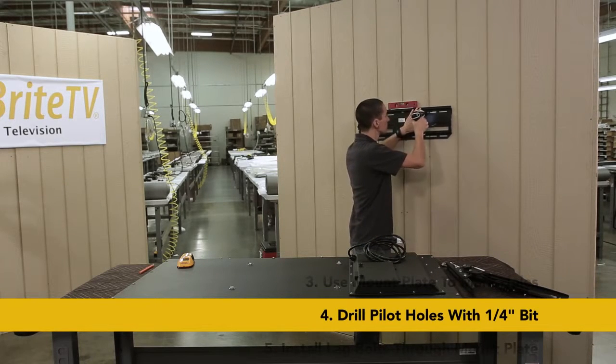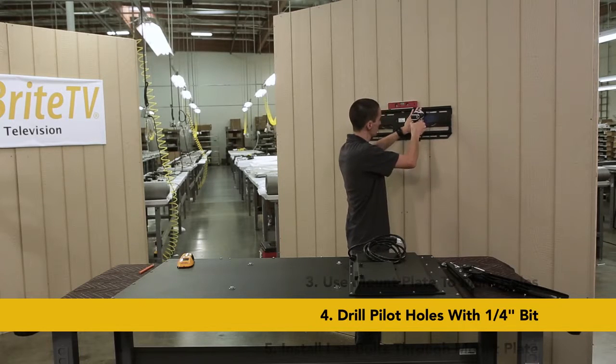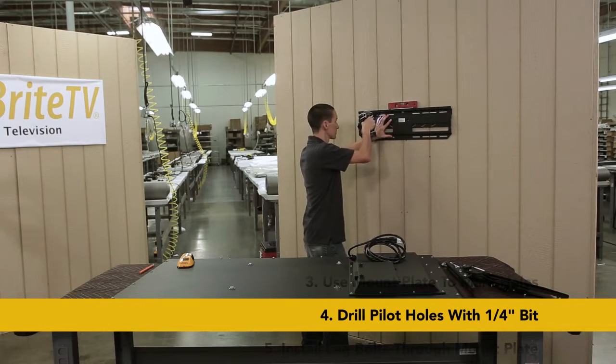Using your drill with a quarter inch bit, drill four pilot holes into the studs, making sure you are centered.